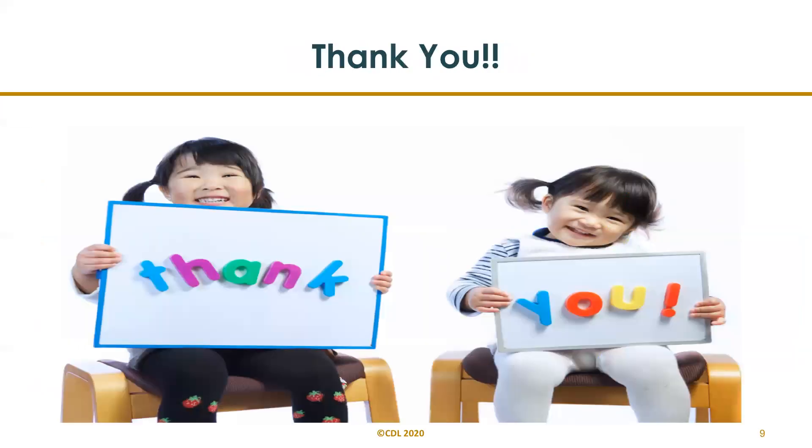Thank you all for joining the fun today. We would love to hear about your milk magic — add comments or pictures below. Thank you everybody, bye-bye!